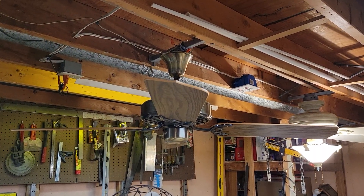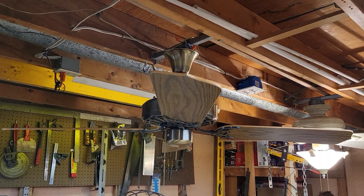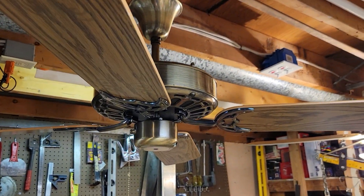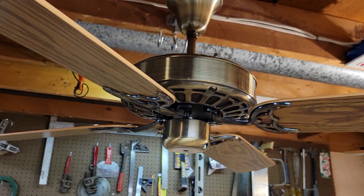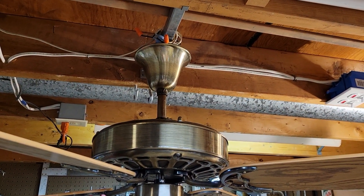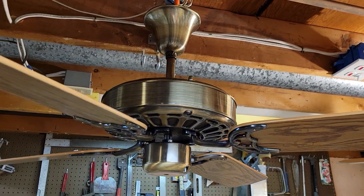What we have here today is a 52-inch antique brass moss heirloom ceiling fan, dating sometime around the early 1980s. Three-speed, electrically reversible. This is a fairly early heirloom using the bell canopy and the plain sideband.